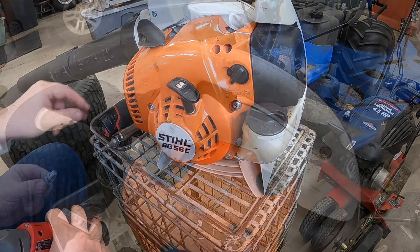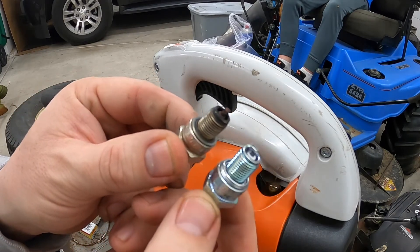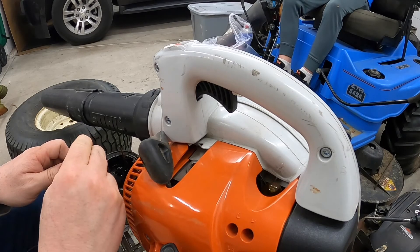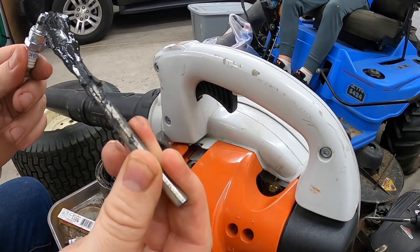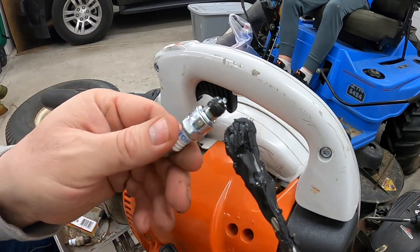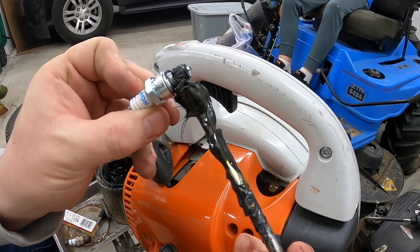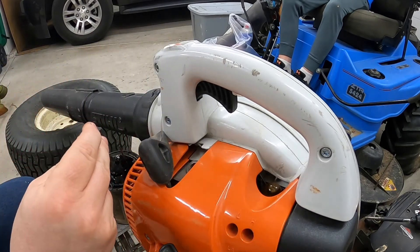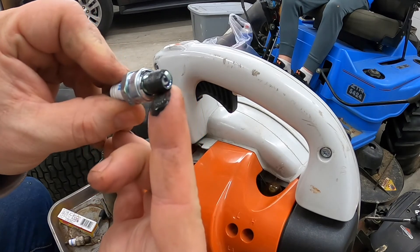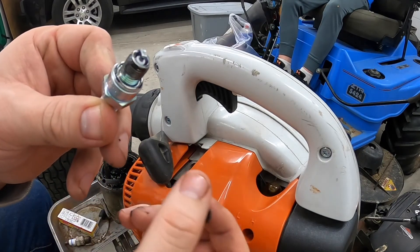Why are you putting that back in there, dummy? Here's the new spark plug — we're going to replace the old one. Pro Tip number 63: we like to use some anti-seize, just a little bit on the threads. That's a lot — that's not a little bit. That'll keep it from getting stuck in the cylinder as it heats up. Let's take a little bit of that off. Don't wipe that on your pants or else Aubrey will get upset with you.